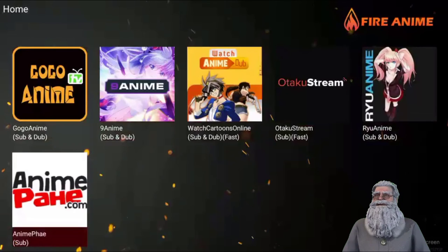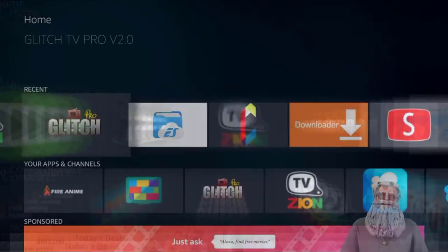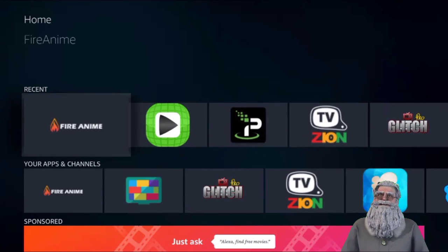If you guys want me to make a video on how to get Fire Anime installed, let me know in the comments and I can show you step by step. On this video I just wanted to show you what I'm using to watch my animes. Get yourself a Fire Stick — it'll make your life so much easier, and there's obviously so much more you can do with it. Enjoy — I'm out, peace.